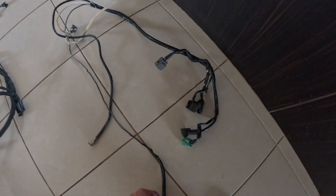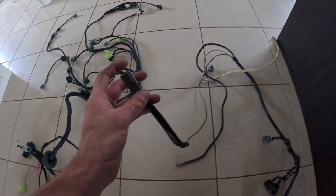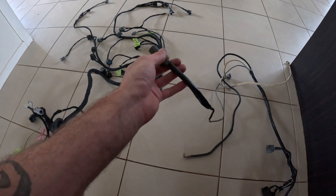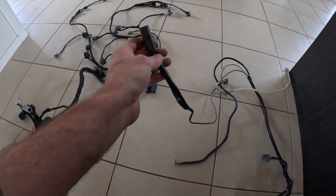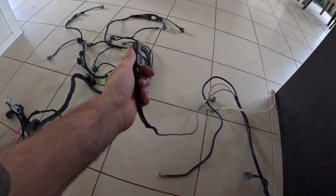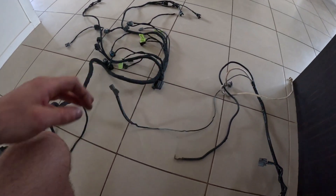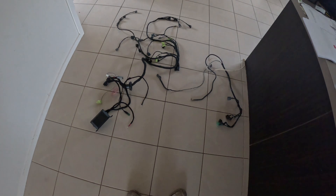One thing we definitely have to hook up is the starter trigger — that'll just go off the key. We'll find where the factory one runs to and connect into there, probably change that plug to one where I've got both ends. That's easy enough. Next clip you'll start to see us chucking it into the EK Civic and hopefully even get it running today.